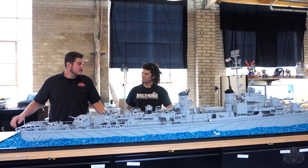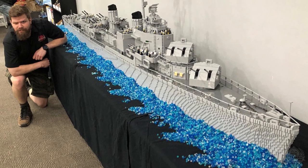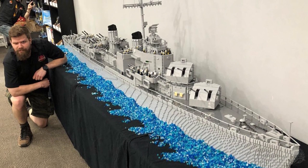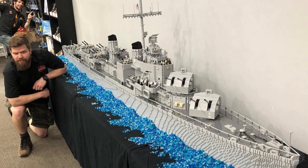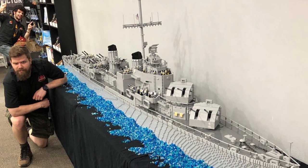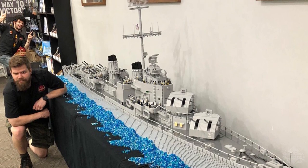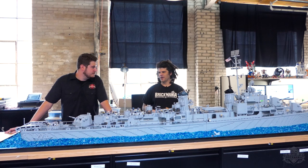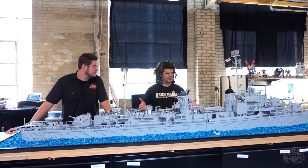Very cool. Anything else you want to touch on? Sure, I'll keep talking. This ship is destined to go into our Schaumburg store in Illinois. We're hoping to do a big opening event where we'll bring the ship, unveil it — it'll be a permanent fixture in the store. We'll do some sort of homage to Edward O'Hare at the time of the store opening, because this is actually named after Butch O'Hare.